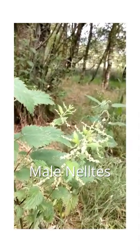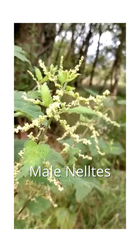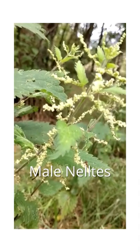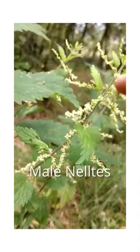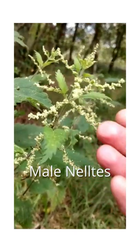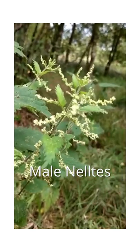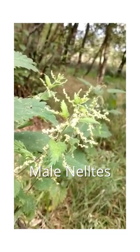Here's the nettles. I won't be able to collect any seeds from this one though — these are the male flowers. You can see they look a lot more feathery than the female flowers, which look sort of hanging droopy. These are quite distinctive because they kind of stick out rather than hanging down, almost like bunches of grapes I suppose.